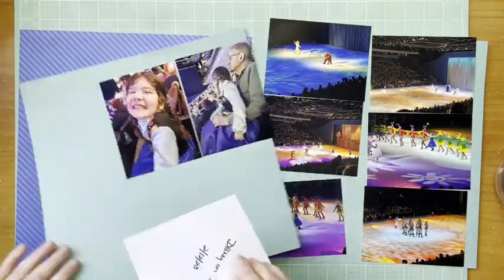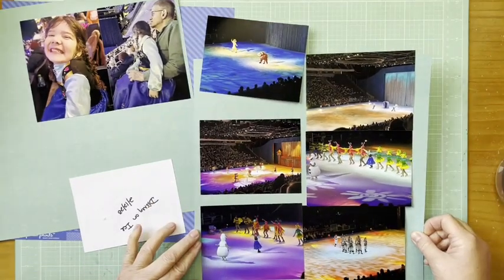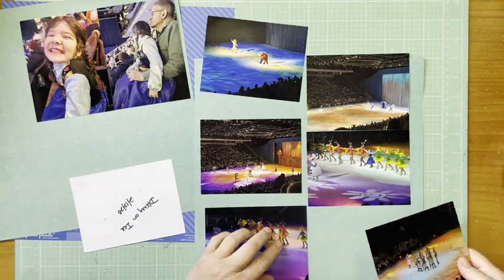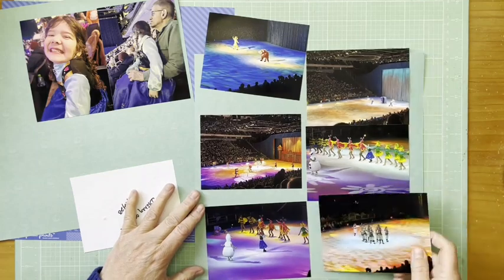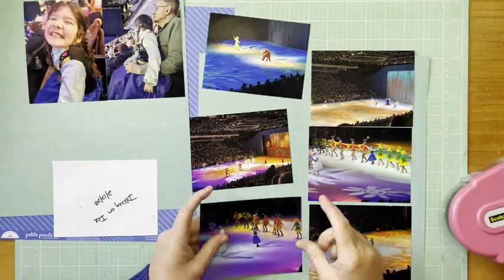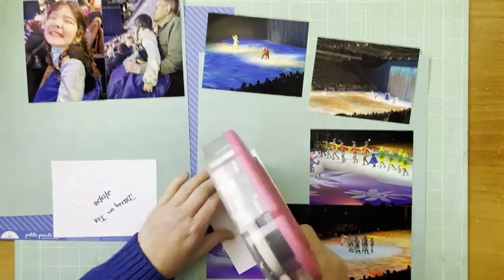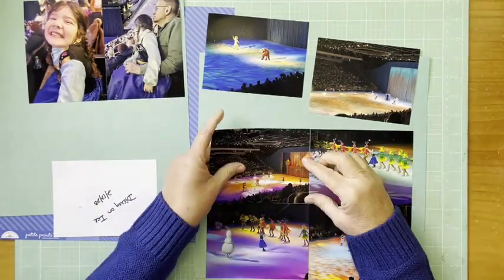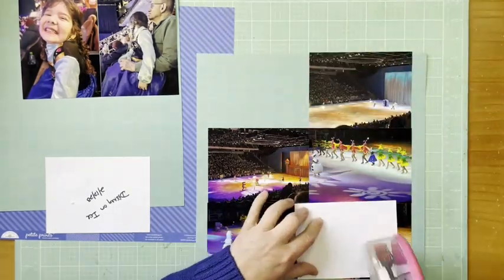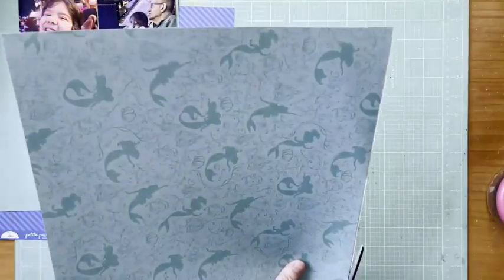Hey everybody, it's Kelly and I'm back with another two-page layout. The format I like to use is to put a bunch of photos on the right page and on the left page, the beginning page, a few less to tell more of the story. These are photos of my granddaughter and her grandpa at Disney on Ice — she's dressed as Anna. She's all about princesses right now, and this was just a couple months after we got back from Disney.